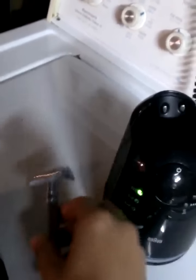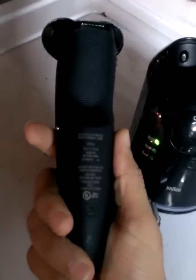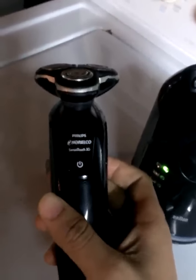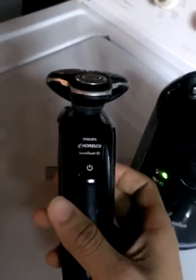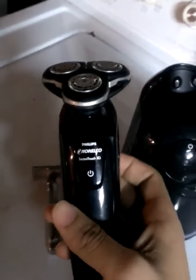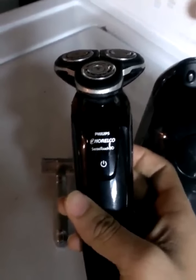Maybe three times out of the week I'll use an electric shaver. Before my Braun, I had the Philips Noreco 1250X. Before that, I had a Panasonic — one of the higher models — I paid almost $200 for that, probably the top-end Panasonic. That one was doing a good job, but it wasn't giving me that close of a shave, so I wanted to try something different.